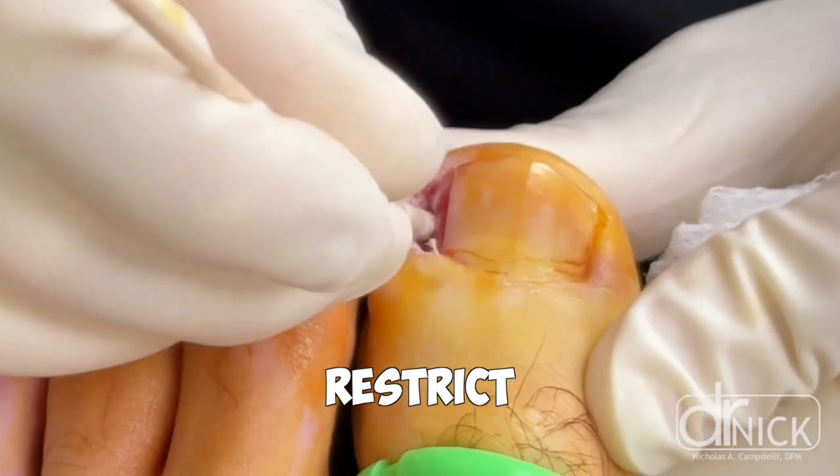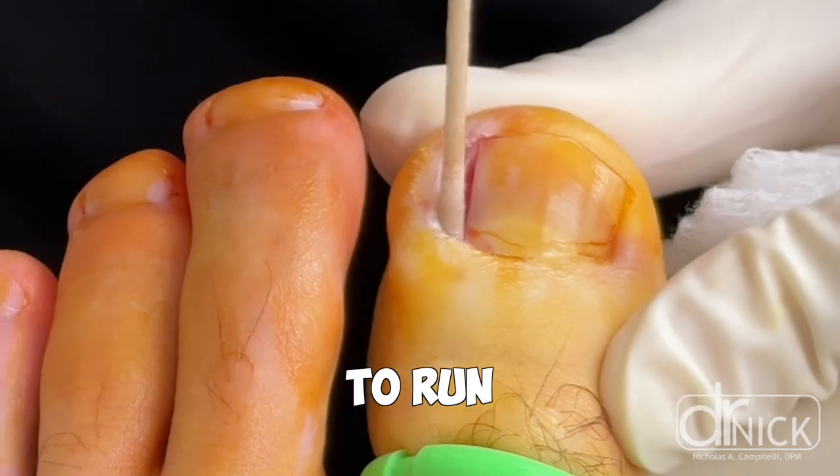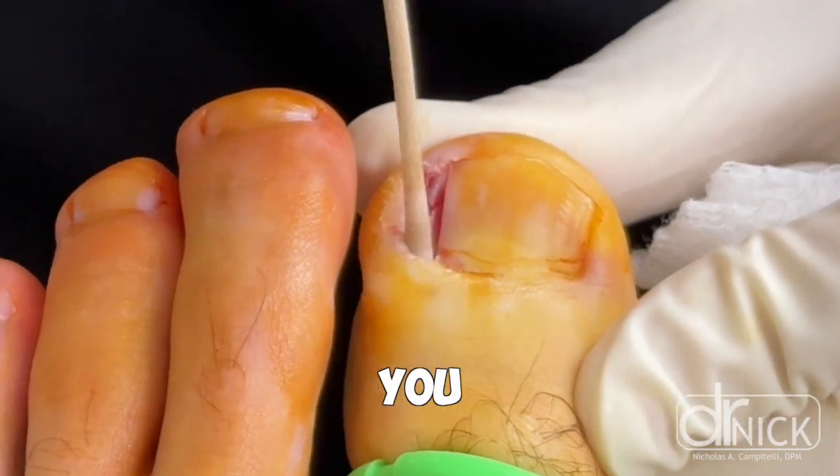But this typically wouldn't restrict them from doing anything. So if you've had this done and you have to call to ask, am I allowed to run after this procedure? Most of the time I would say yes. You aren't damaging anything, it's just creating pain.